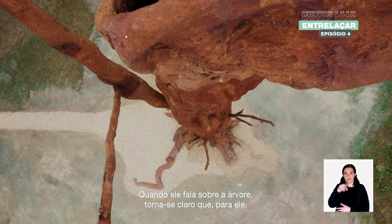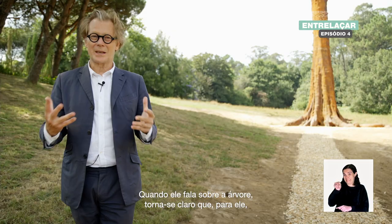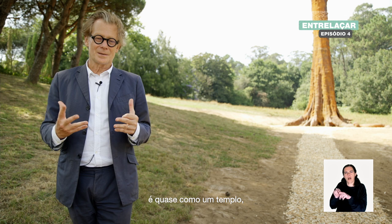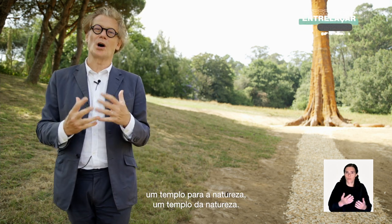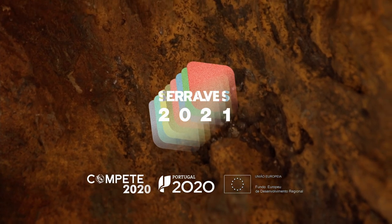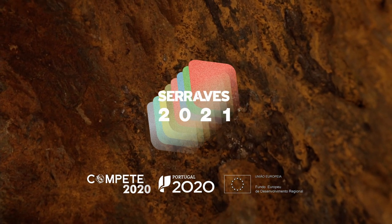When Ai Weiwei talks about the tree, it's clear that for him it's a bit of a temple — a temple for nature, a temple of nature. It is a place where he produces truth and allows us to understand the story.